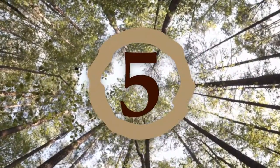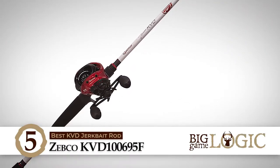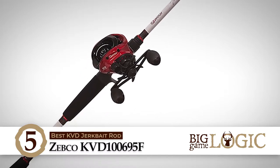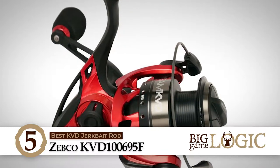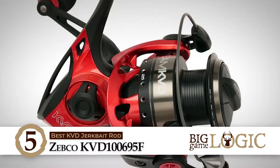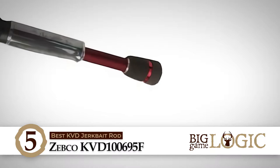First, we have the Best KVD Jerkbait Rod: Zebco KVD 10695F. This quantum spinning rod is designed while keeping in mind the new trends and techniques in bass fishing, thus making it one of the best and most effective combinations of rod and reel. It features advanced guides that are reinforced with hardened aluminum oxide inserts for improved accuracy and casting distance.